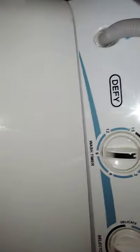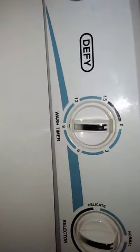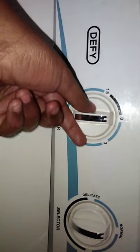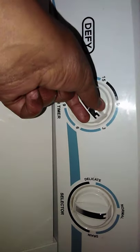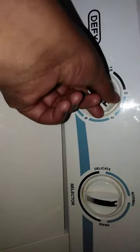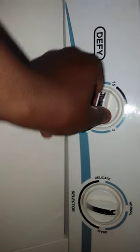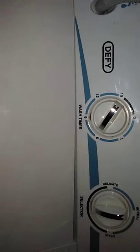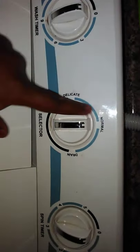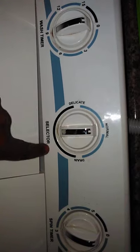First thing first, you can see here — this is the washing timer. If you turn it, you see it goes. What I do is if you want it to wash thoroughly, you just put it there and it's gonna go. Here it's on normal, which means it's not functioning — it's stopped.